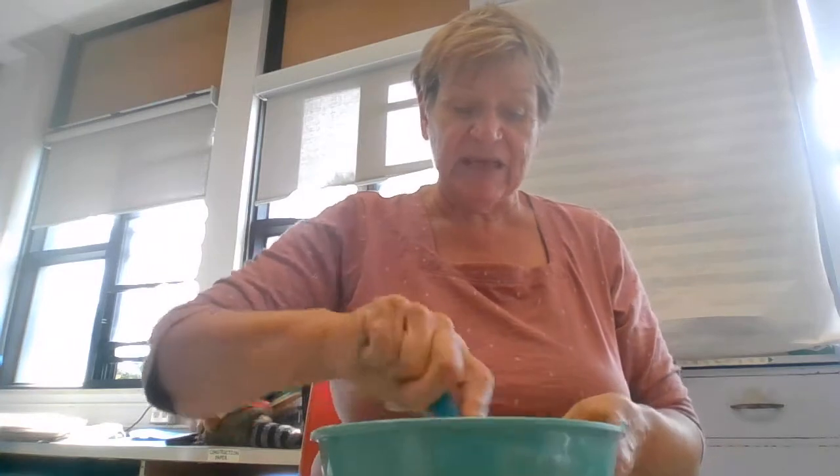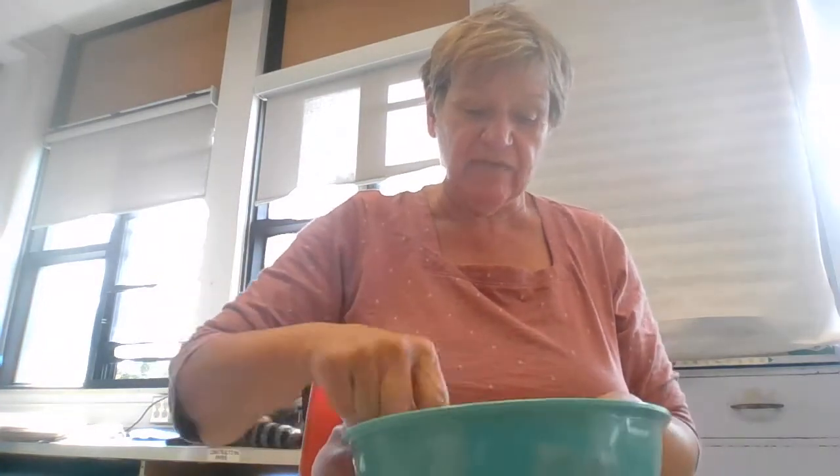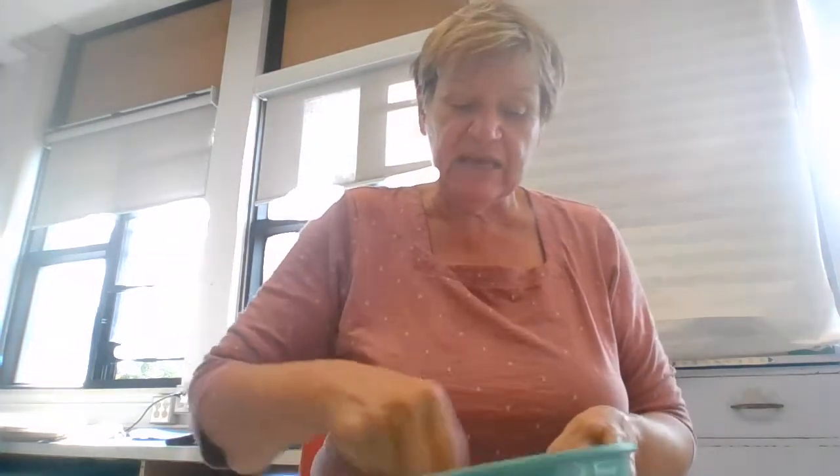Mix, mix, mix. One, two, three, four, five — your turn. One, two, three, four, five — my turn. I'm going to start to look at it coming together. If you make dough you'll recognize what to look for. I always start with a half cup of water because it's easier to add water than to take it away. If you end up with it too wet, you really need to add more flour and salt. I don't think you need more than half a cup.